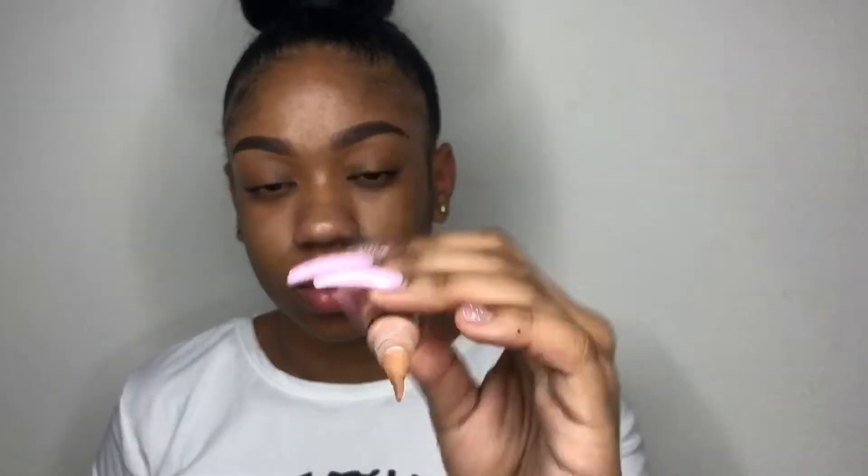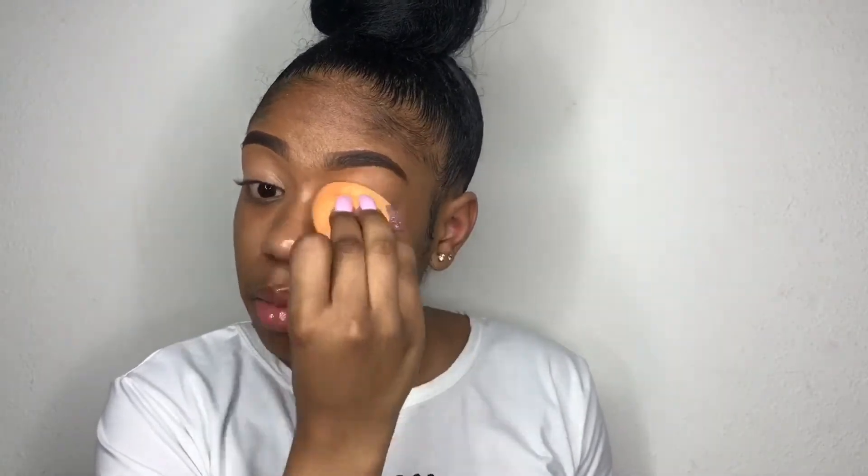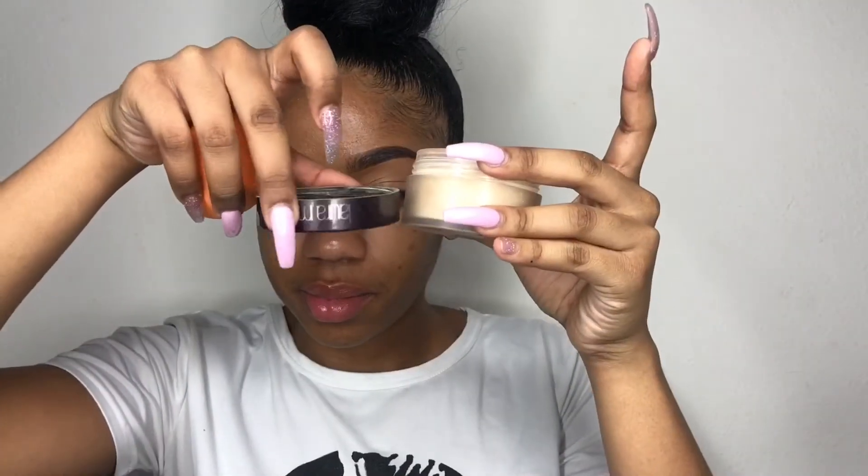To start off I'm taking my LA Girl pearl concealer in the color warm honey, and this is what I'm going to use to prime my eyelid and use as a base. I'm just blending it out with my sponge.